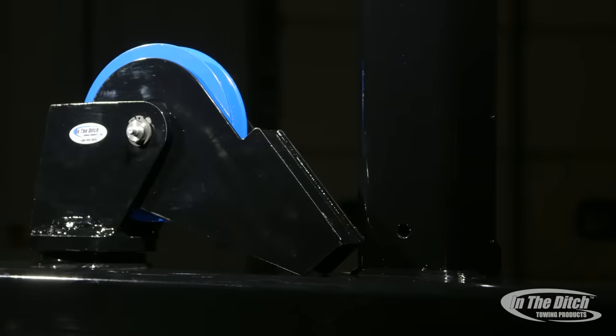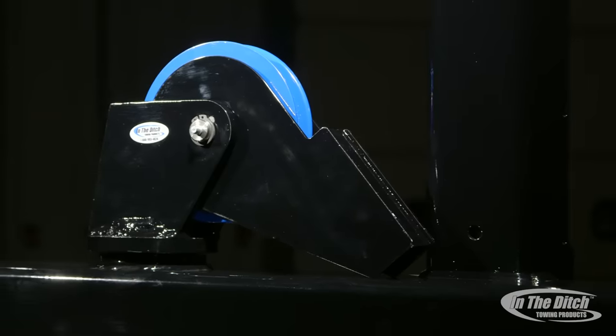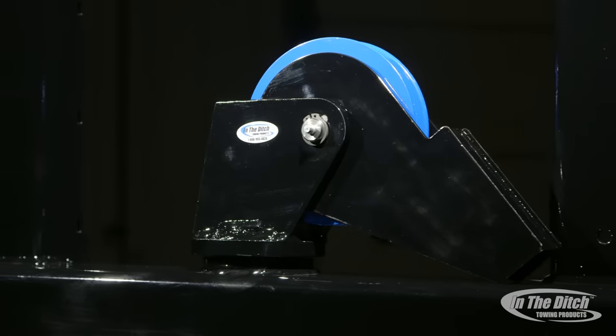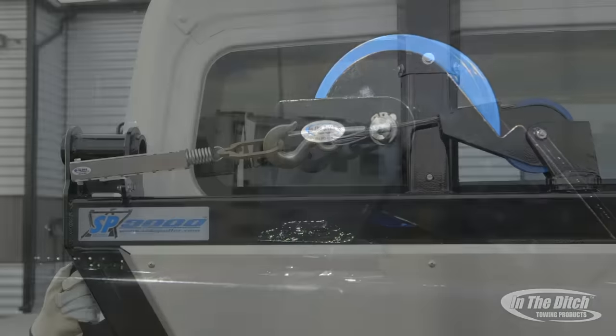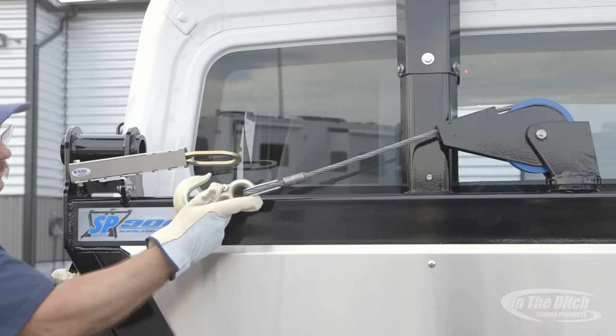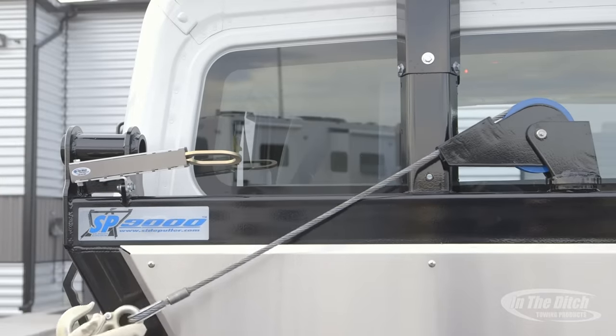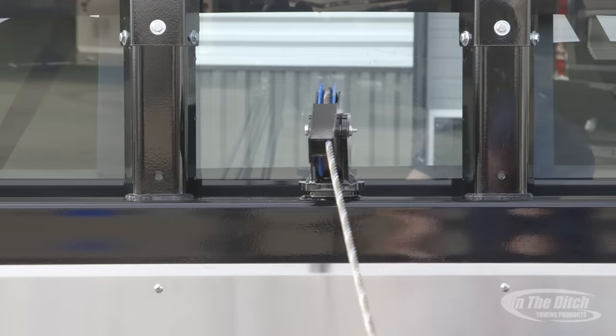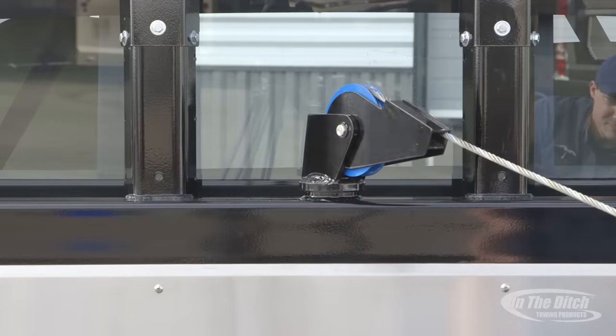Now we're going to move up and talk about the center recovery boom head, and for me as the inventor of this side puller, this was really the heart and soul of it. When we did all of our testing we figured out very early on that you can generate the most pulling power by pulling directly off the center boom head. After watching this video, I really want to send home how easy and successful you can be by using this as your main recovery point.